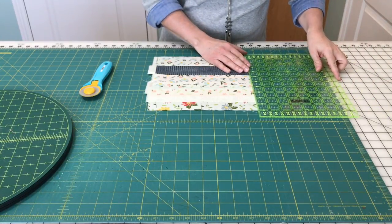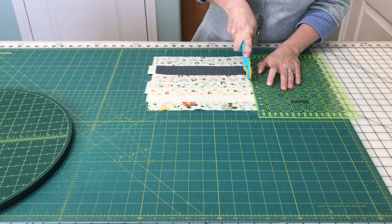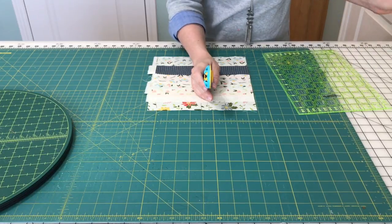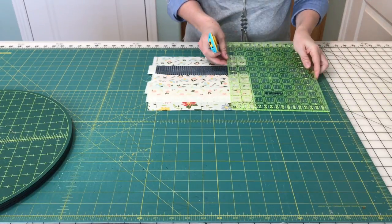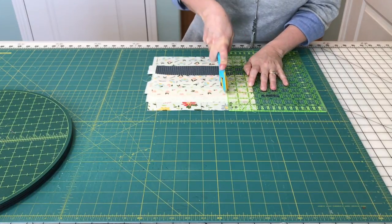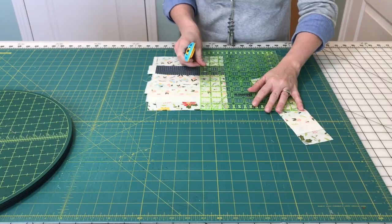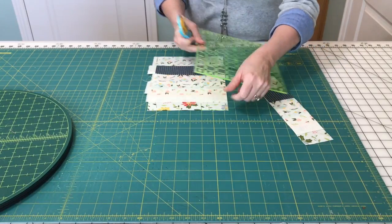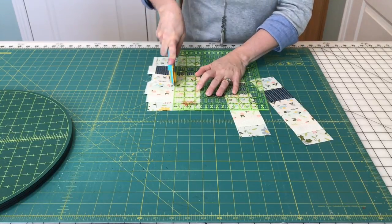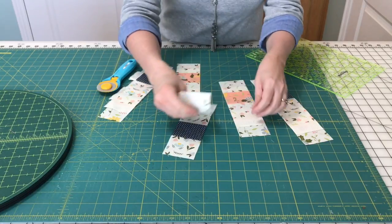Line up the left edge so you can even that up. I'm going to be ready to cut. These are going to be cut into two and a half inch strips. And now I'm cutting all of these strip sets at one time. I'm saving a ton of time. And because the seams aren't lined up on top of each other, I'm getting accurate cuts.